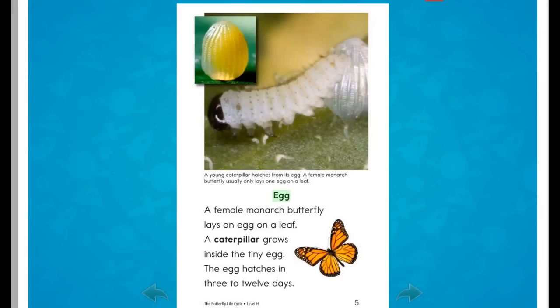Egg. A female monarch butterfly lays an egg on a leaf. A caterpillar grows inside the tiny egg. The egg hatches in three to twelve days.